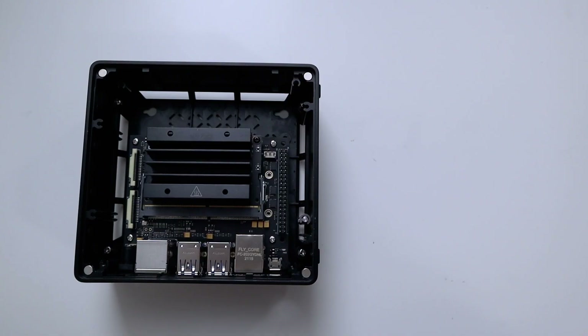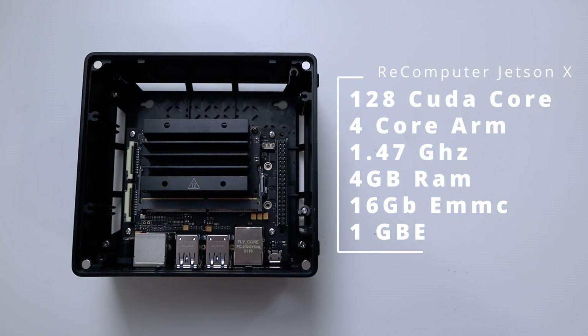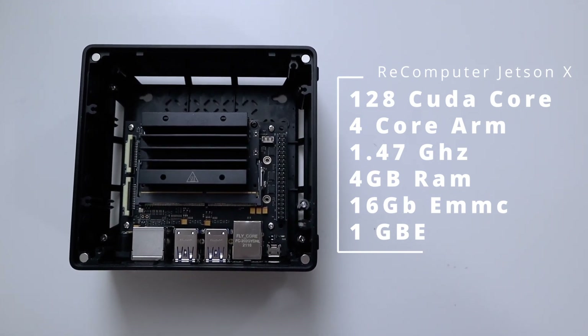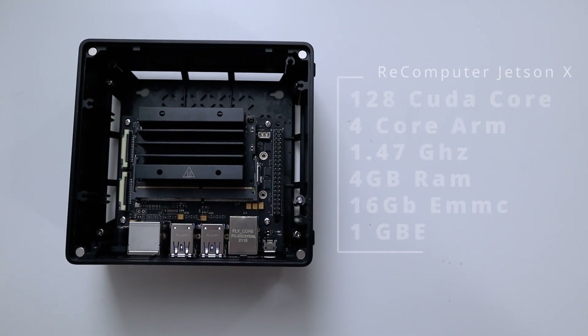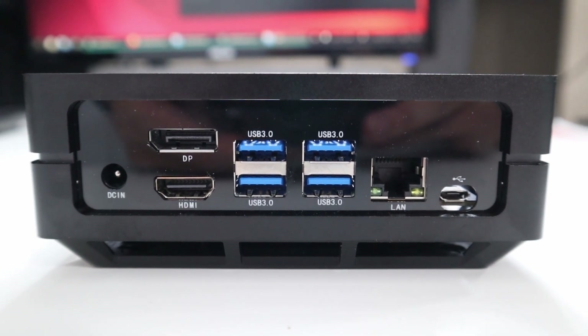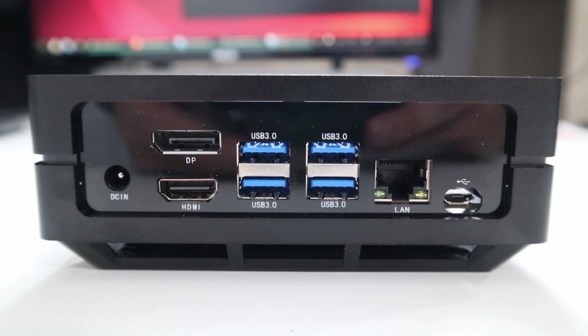Now for the Jetson Nano — this is the newer version and it's actually the first time I'm playing with a Nano. This Jetson Nano has 128 CUDA cores with an ARM 4-core CPU clocked at 1.43 GHz, 4 gigs of RAM, 16 gigabytes of eMMC, gigabit ethernet, and comes shipped with Ubuntu 18.04. On the back you have the barrel connector, HDMI display port, four USB 3 ports, ethernet, and a micro USB.